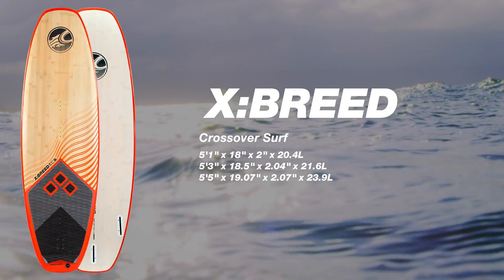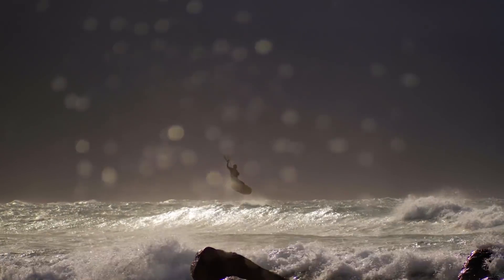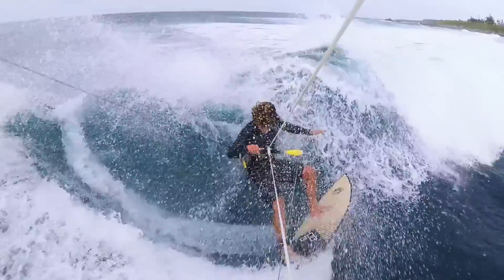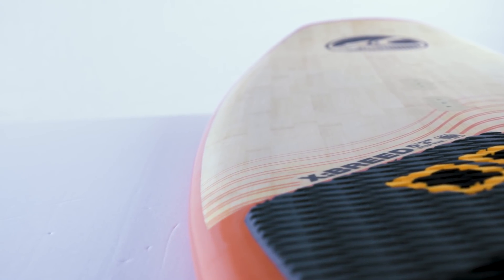Next up is our all-new Crossbreed Thruster Surfboard. The Crossbreed sits perfectly between the S-Quad and the Spade. Where the narrow width and pulled-in nose of the S-Quad is favorable for down-the-line surfing, the Crossbreed's symmetrical tip and tail design combines the best of the surf and freestyle worlds into one board.